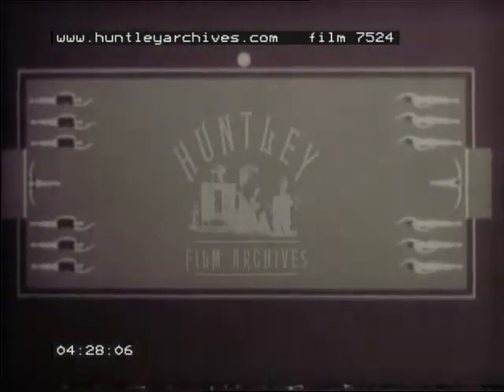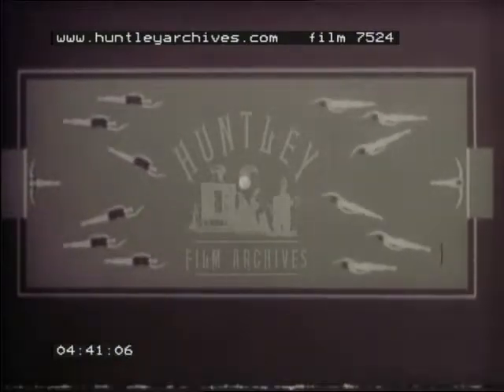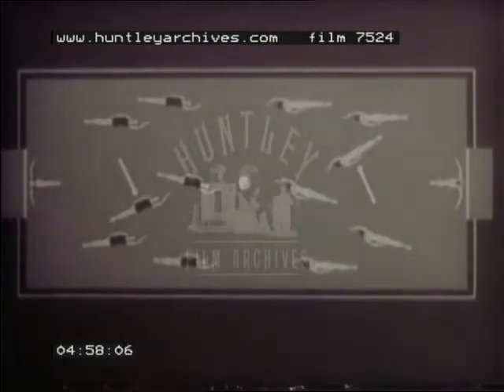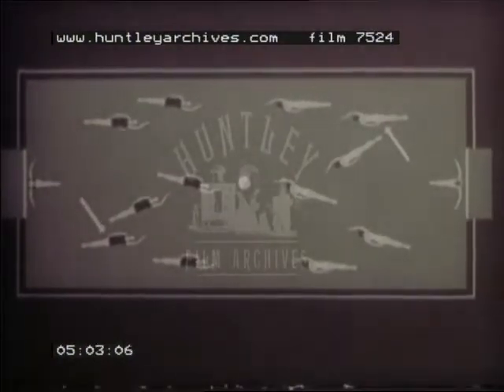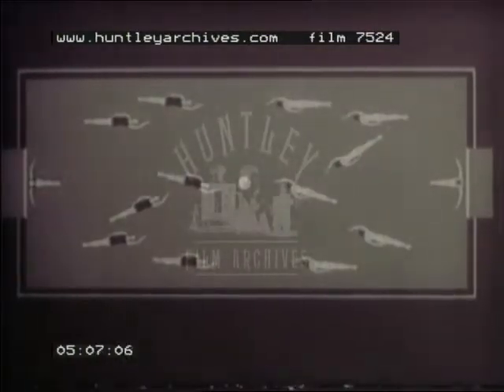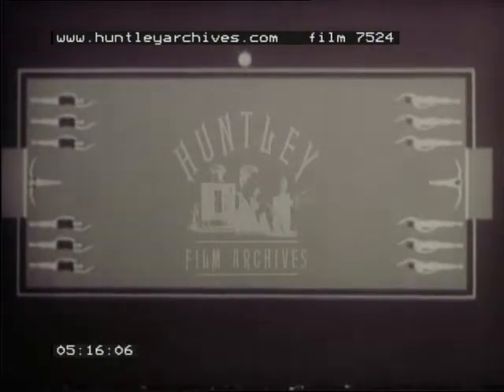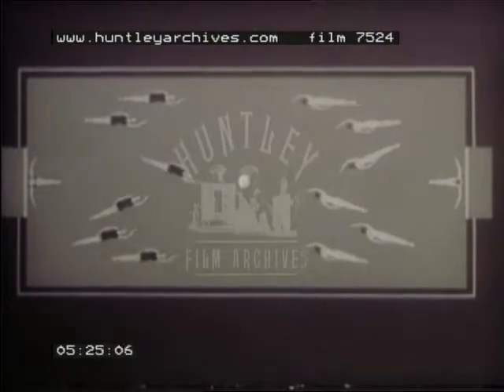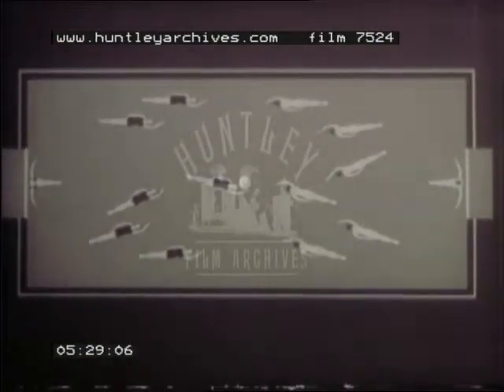In water polo there are seven players on each side. At the commencement of the game they line up along their own end and the ball is thrown by the referee into the middle of the pool. The distribution of the players is as follows: three forwards, one half-back, two backs, and one goalkeeper. At the start of the game the center forwards of both teams race for possession of the ball. The successful one passes to one of the members of his team playing in a back position.